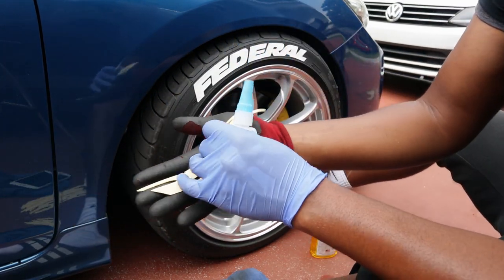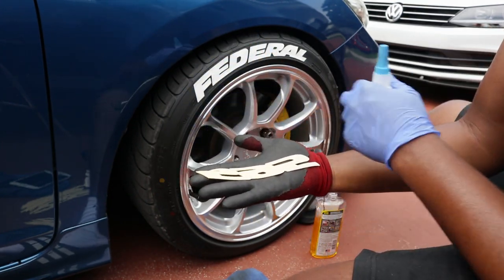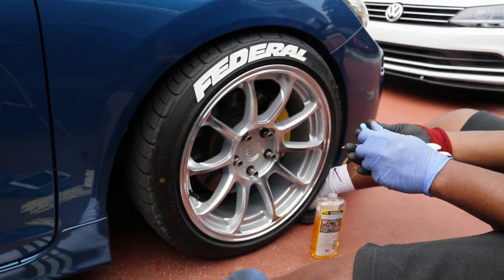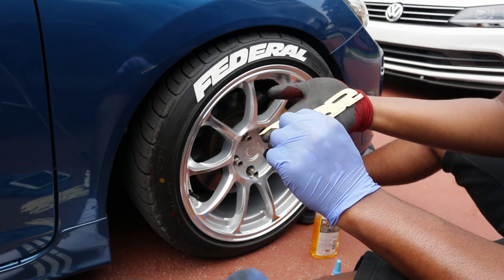Here's a tip: if you put your letters upside down, it's easier to place them on the car. When you grab it upside down you can grab it from the tips, lift it up, and place it. So let me give you guys an example — you grab it from the top like this, grab one side, then grab the other side.